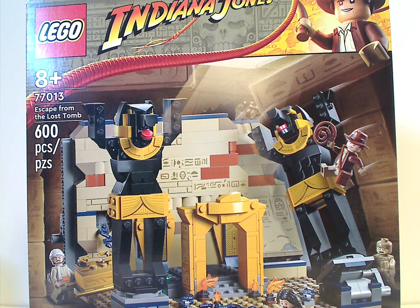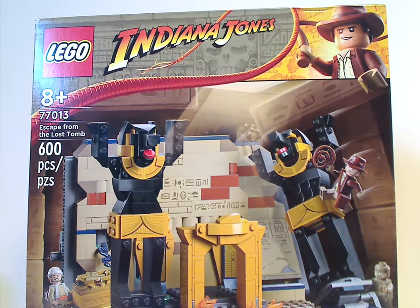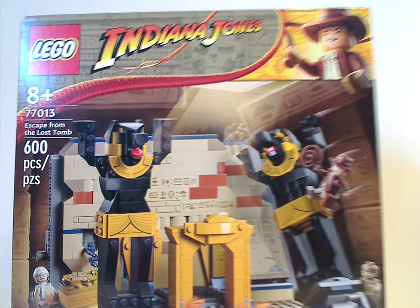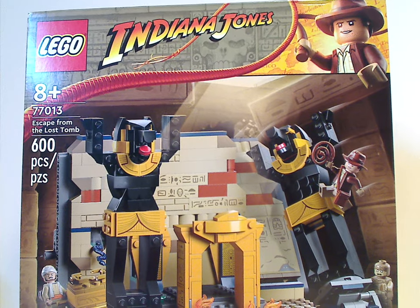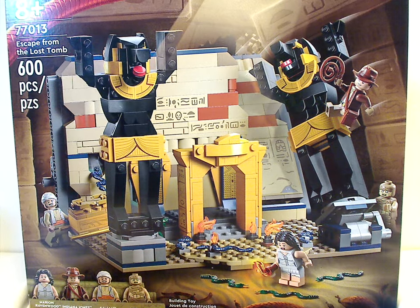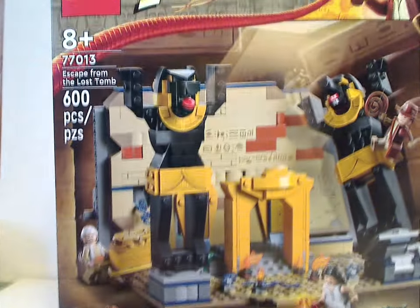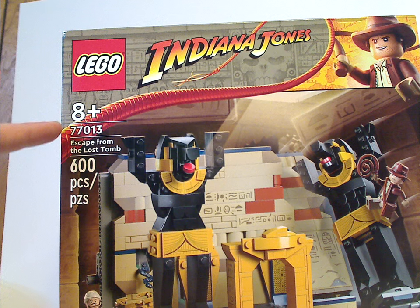On the front of the box we have the LEGO Indiana Jones logo with minifig Indy instead of the in-film version Indy like we had with the original version of the theme. We can see a picture of the whole set in action and all four minifigs included. Recommended ages is eight and up, set number 77013, and it has 600 pieces.